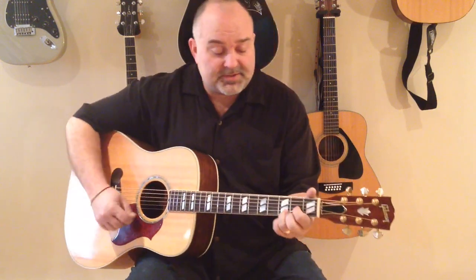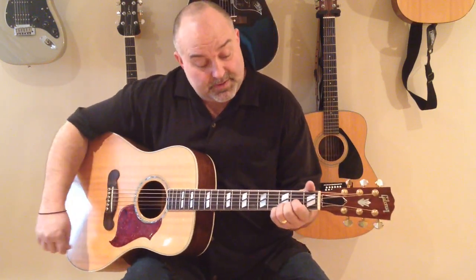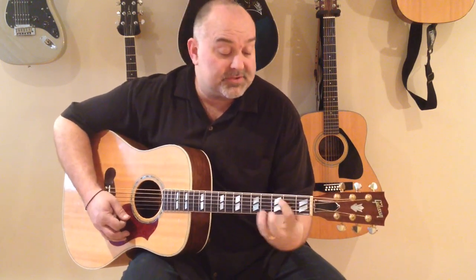Real simple tune. There's not too many chords in it. It's just D, G, A. There's also B minor.